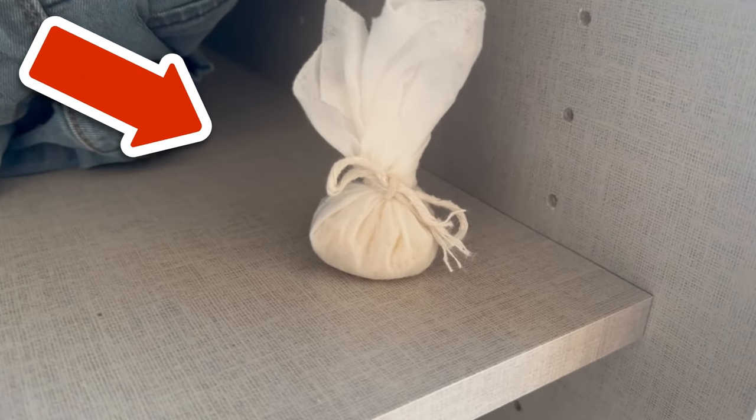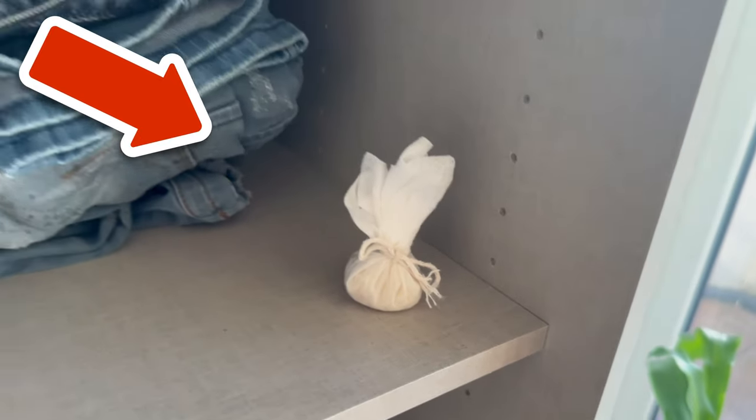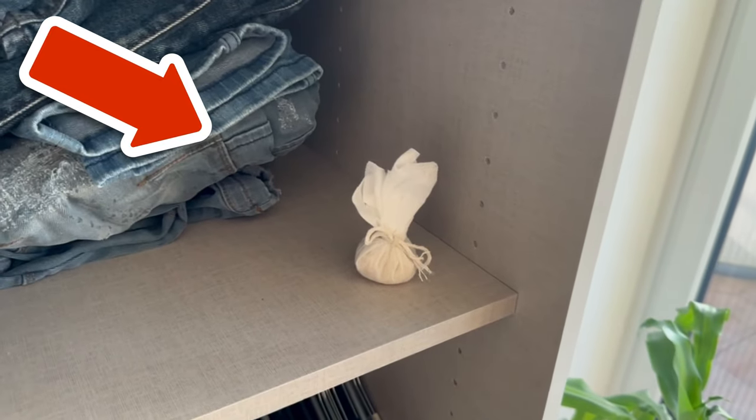Would you now also like to know why you should definitely mix salt and dish soap? Then watch the video that I'm linking to you here.